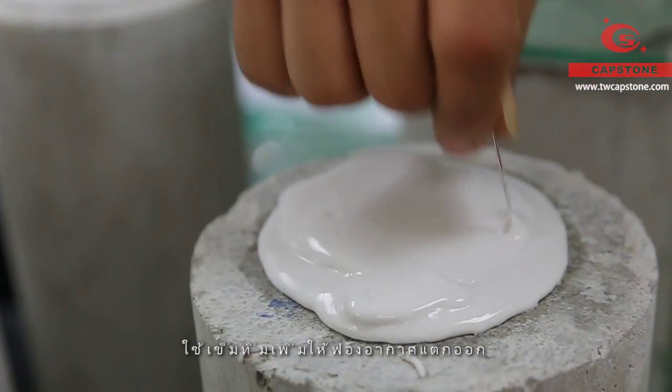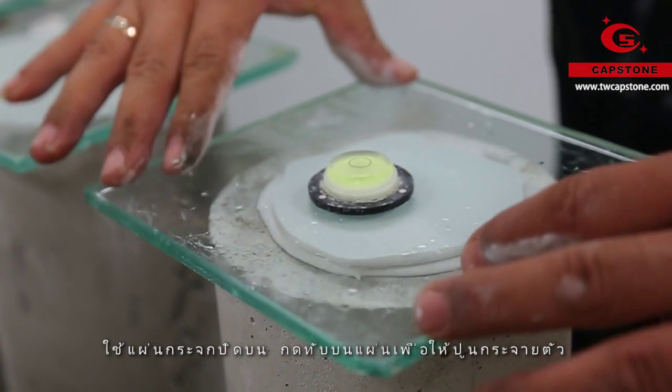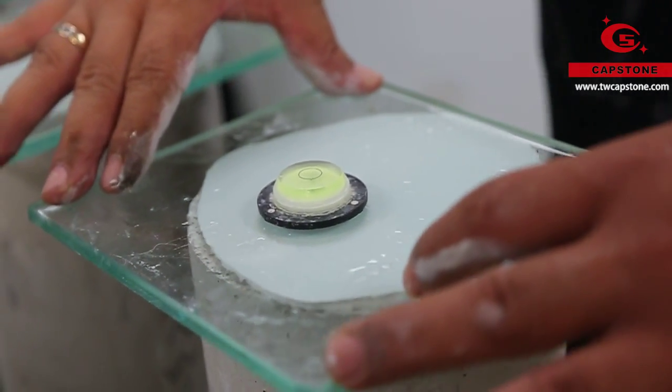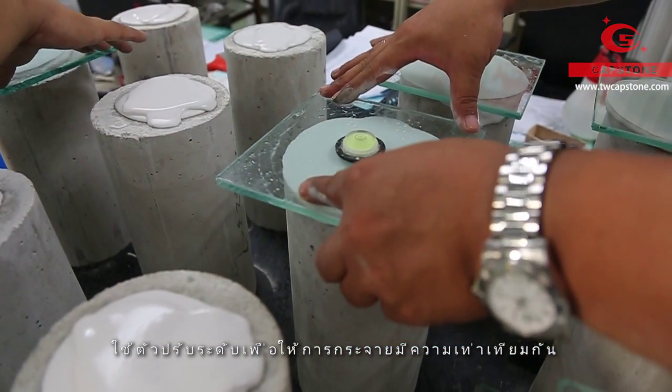Remove the visible bubbles by poking with a needle. Put a glass plate on top with appropriate pressure to make the surface flat. Besides, a bull's eye level is needed to adjust the horizontal status.